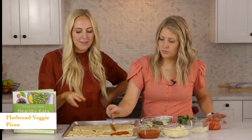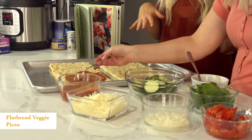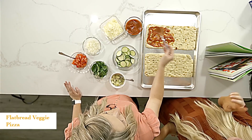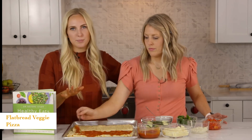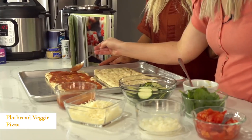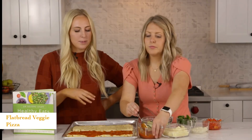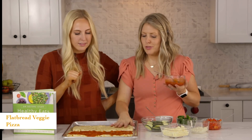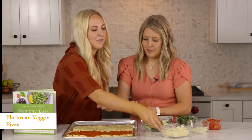We have two flatbread veggie pizzas — this is enough to probably fill about three, so we're just going to do two right now. You'll just want to spread out your pizza sauce just as you would a pizza. We have about a half cup of pizza sauce — that should be plenty. You can find sugar-free pizza sauce too. They also have whole wheat flatbreads, and even thin flatbreads that are like a hundred calories, so you can search for any type of flatbread.